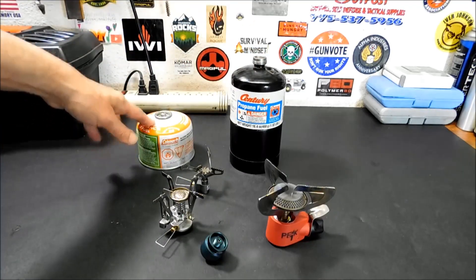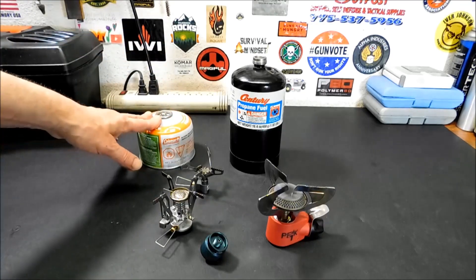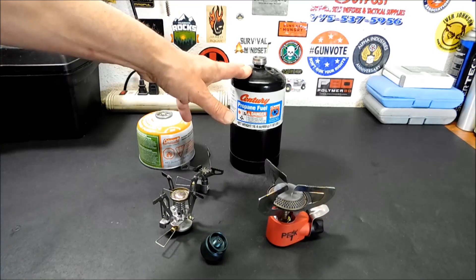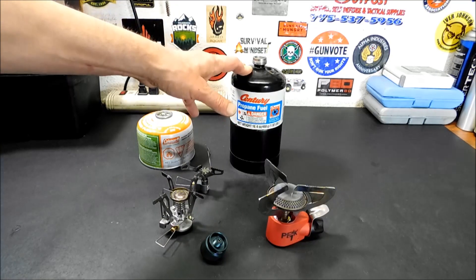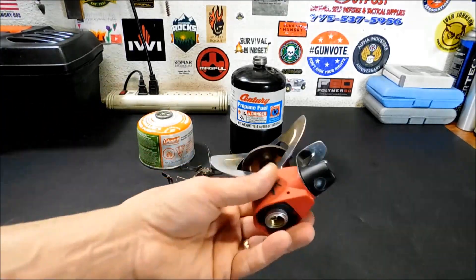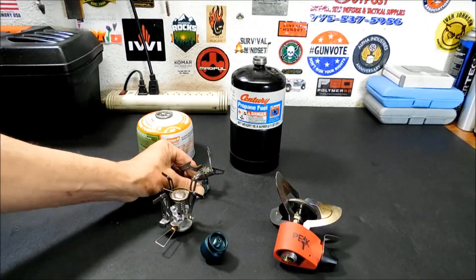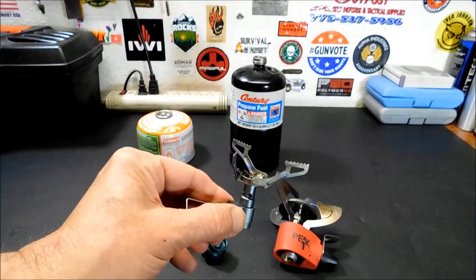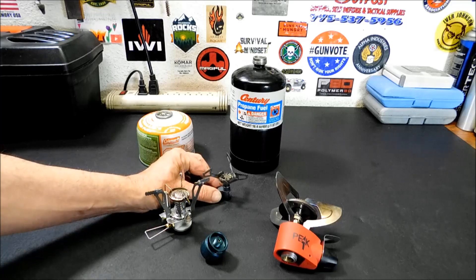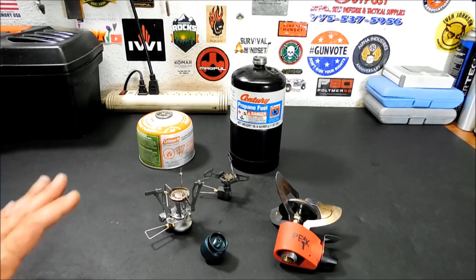Propane butane mix gives off a good hot flame — it burns very hot very quick, and it's cheaper to use. It also has a bit of higher pressure, so you will get a higher flame; keep that in mind when using it on your stoves. Some stoves like these Coleman Peak ones can handle it, but with something like a little tiny BRS titanium, the higher heat might melt it — probably not a problem generally, but it's a good idea to keep an eye on it.